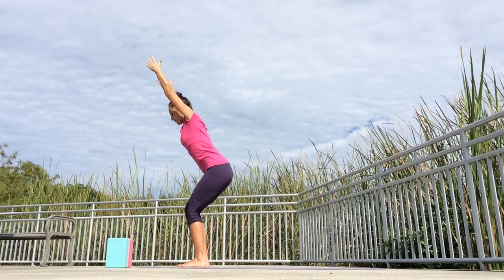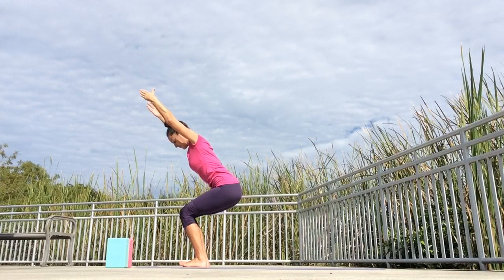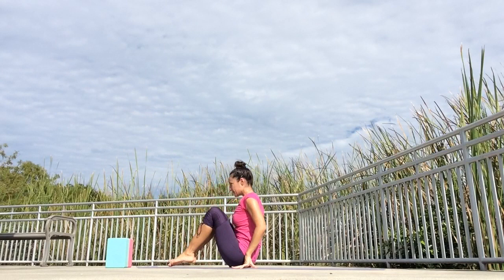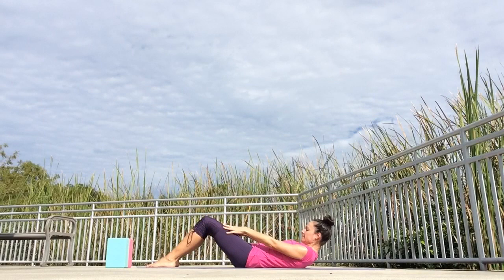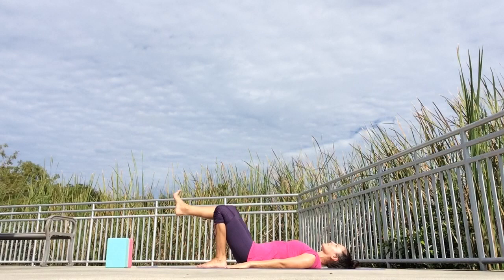Let's start cooling down. Bring your feet together, stand up tall. Circle your arms down, around and up. Bend the knees and sit back into your chair pose — make sure you can see your toes. Then lower all the way down and take a seat with your knees up. Hold on to your knees, bring your belly button in towards the spine, round your spine and bring yourself all the way down. Chin to your chest, head comes down last — lie down on your back.